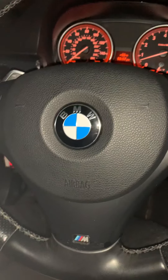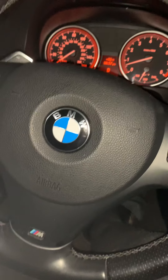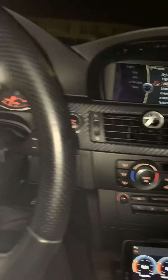So finally I just said forget it, let me just take it for a test drive and see what happens. A lot of times you start driving and your codes go away — and that's actually what happened.